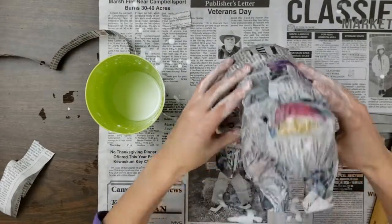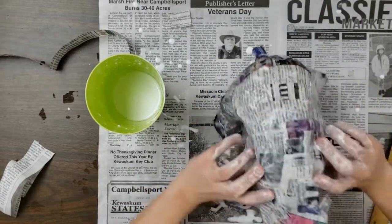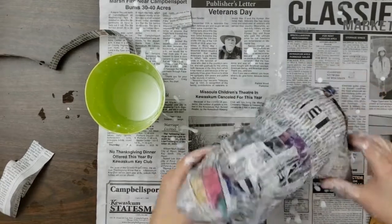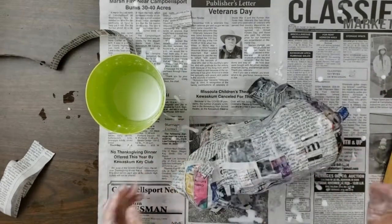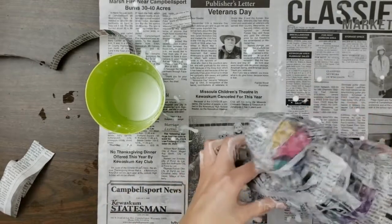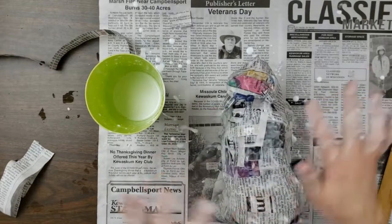Here is my paper mache bear. Once this dries it will harden and really keep its form. Then once it's hardened we'll have a nice layer to use acrylic paints on and add all those details, and it will look even more like a bear. Awesome, and thanks for watching. Happy paper mache-ing!